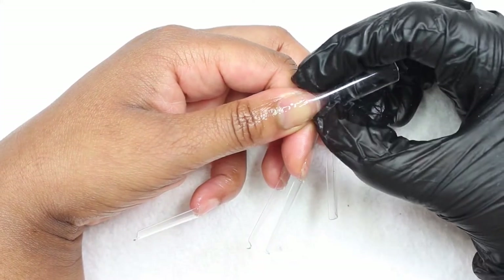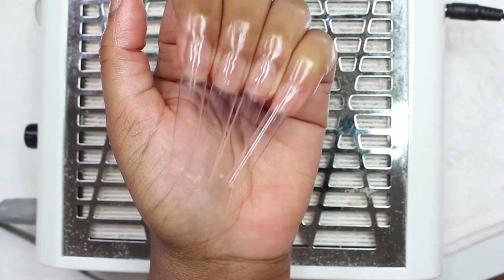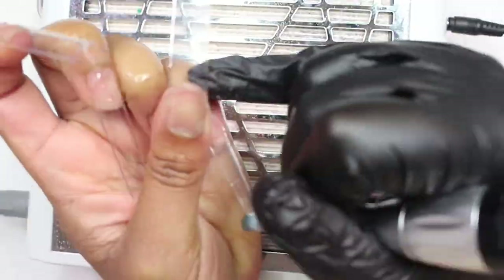Now let me tell y'all, the devil tried to get me today and y'all gonna see. By the grace of God, I got finished with this set y'all, but it was a pain in the you-know-what.